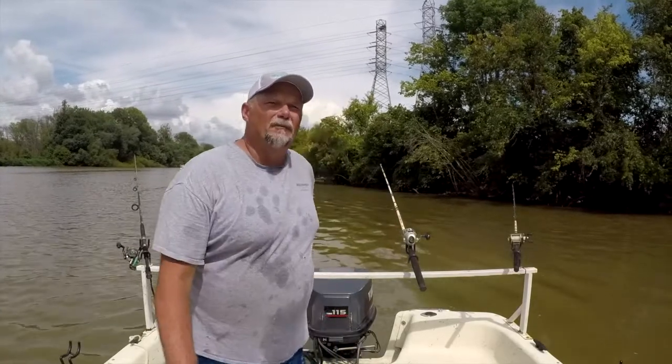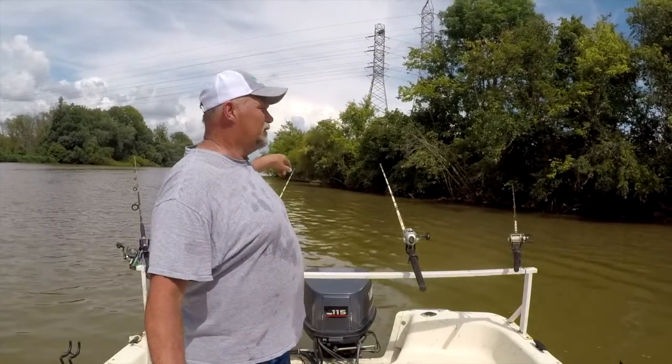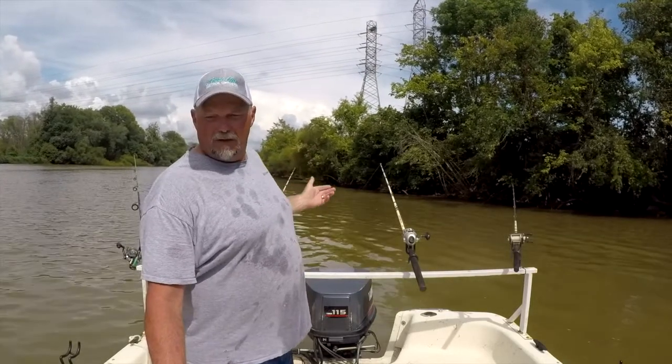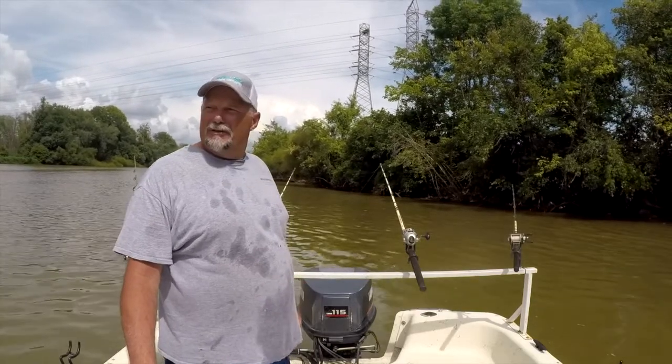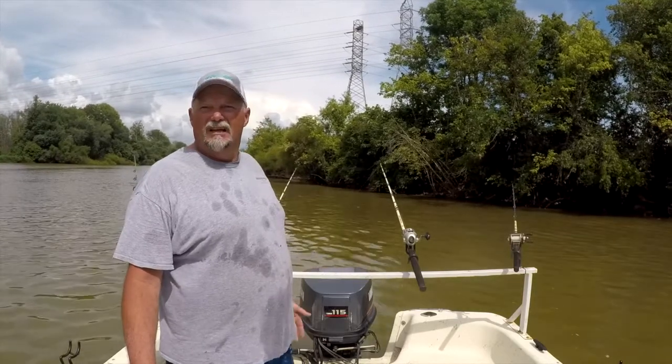With this catfishing I'm what you call bottom fishing. I threw my lines out and I let them get on the bottom. You can also suspend fish — drop it straight down, hit the bottom, and reel it up. I looked on the fish finder and there's fish here, down close to the bottom, so I'm putting them on the bottom.